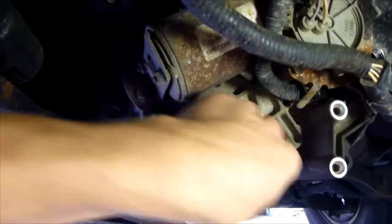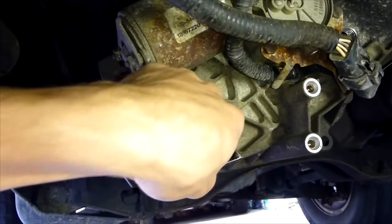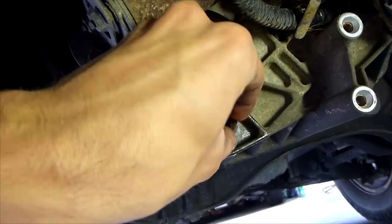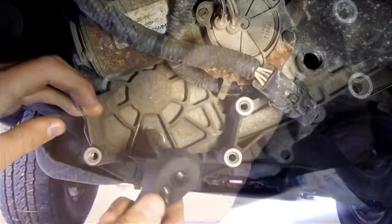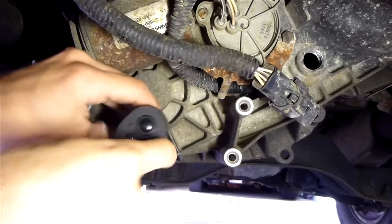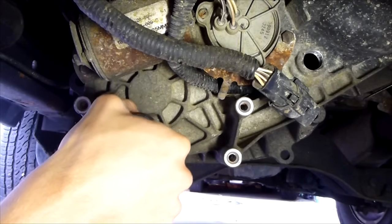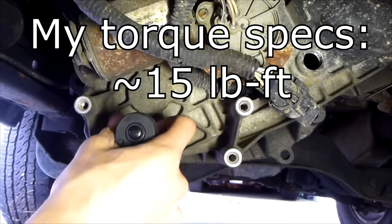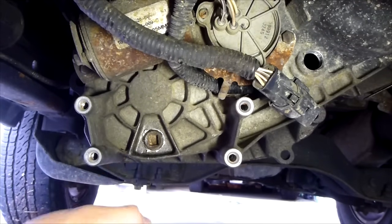With the drain plug cleaned, clean the threads with a paper towel and get your finger in there to make sure the threads are clean. We're going to add our plug with a very small amount of Teflon thread sealant — you don't want to use a lot, just very, very little. Push it in with your fingers to get it in the threads. Start threading it in by hand, then tighten it with the ratchet. You can look up the torque spec in your manual — I'm just going to hand tighten it until it's real snug.